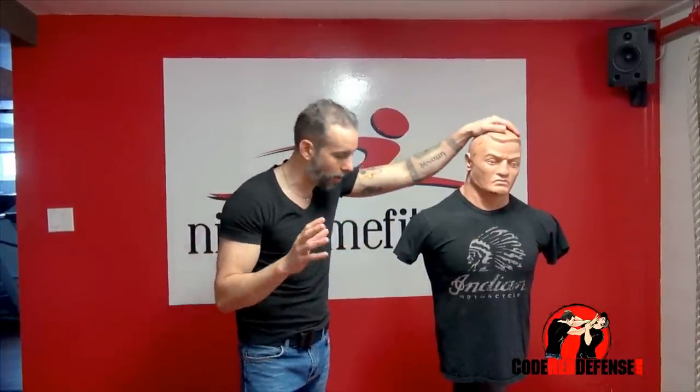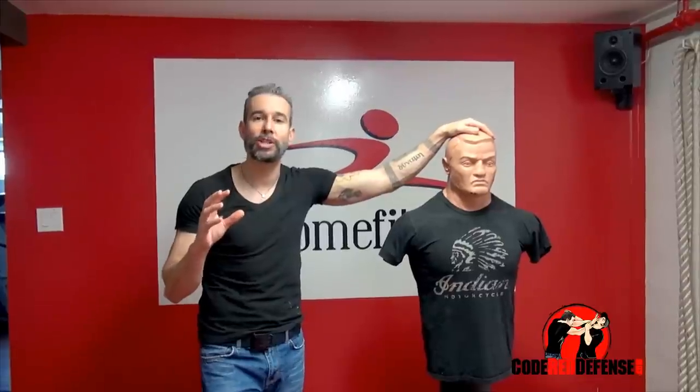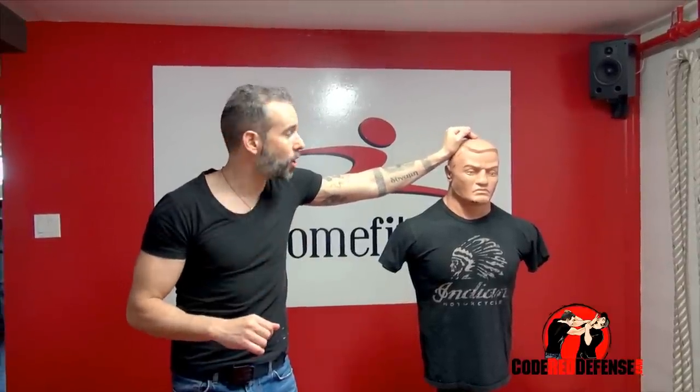I hope you guys enjoyed the video. If you want to learn more self-defense, go visit our website at codereddefense.com. If you want to buy the Bob Dummy — I love this training tool — click the link below. Stay safe and stand strong.